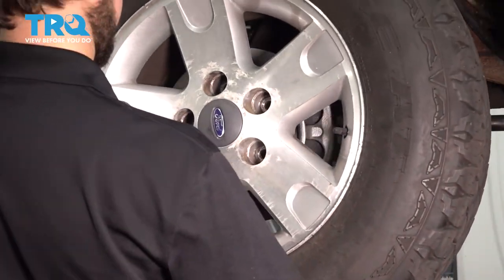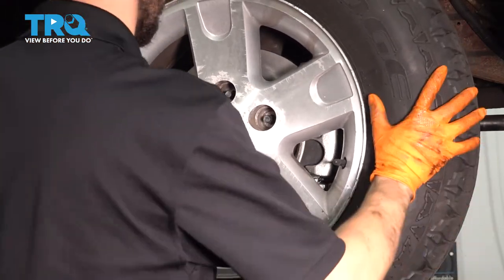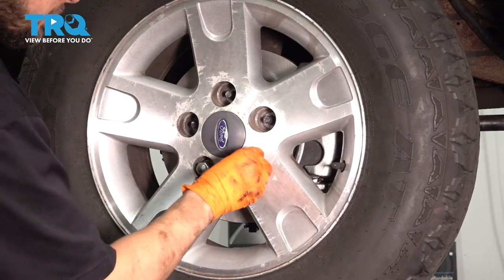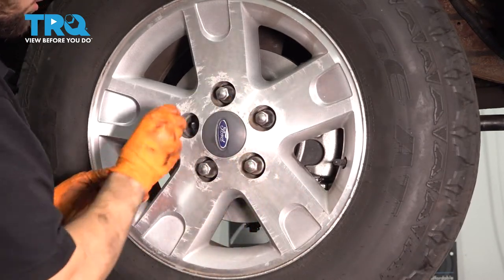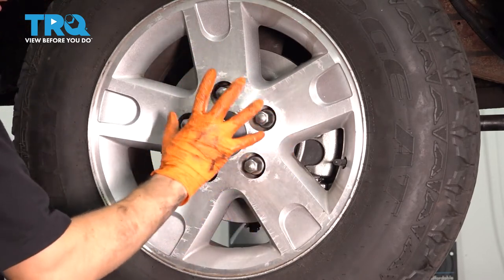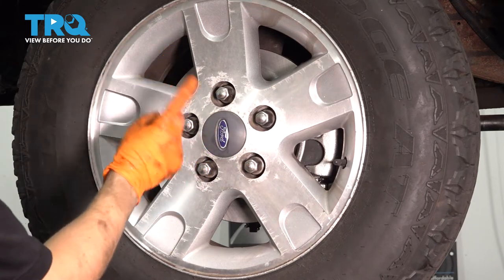Let's put the wheel back on. Put on all five of your lug nuts, bottom them out, and torque them to 150 foot-pounds — that is if you have the five-lug wheel pattern. If you have seven lugs, then you want to torque them to 100 foot-pounds.